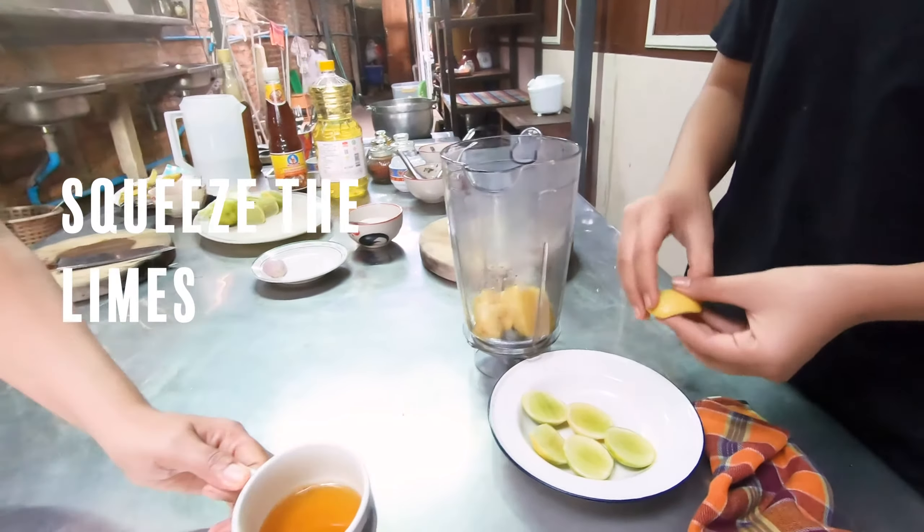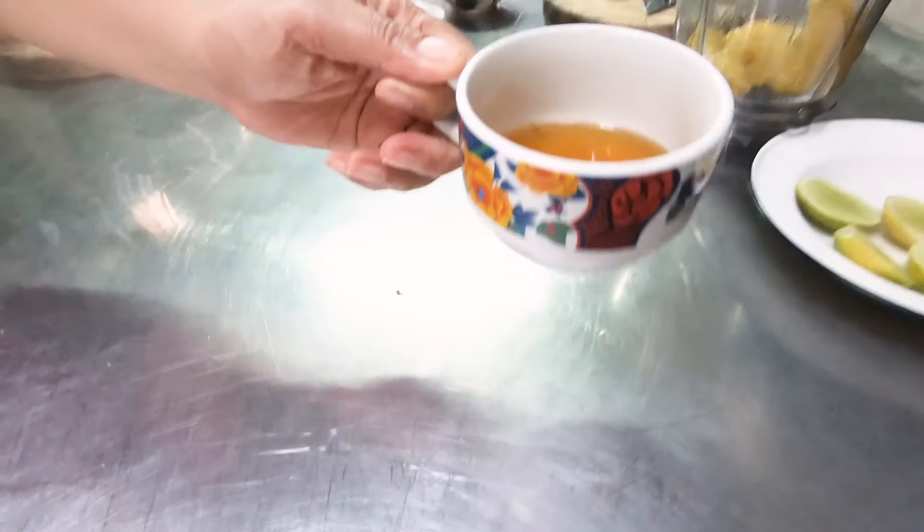So I'm going to put one cup — two cups a quarter.